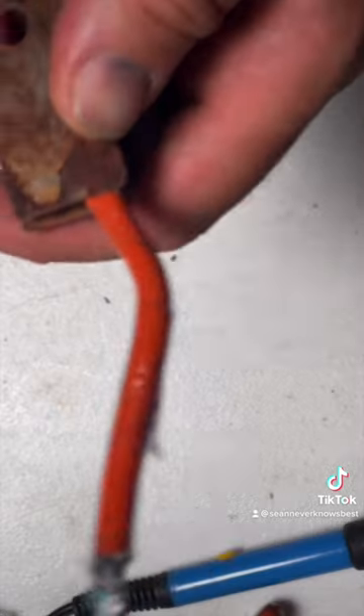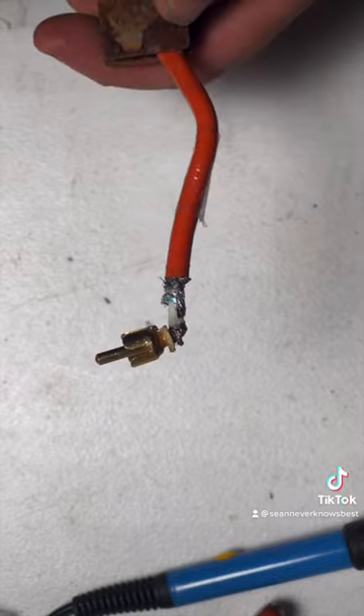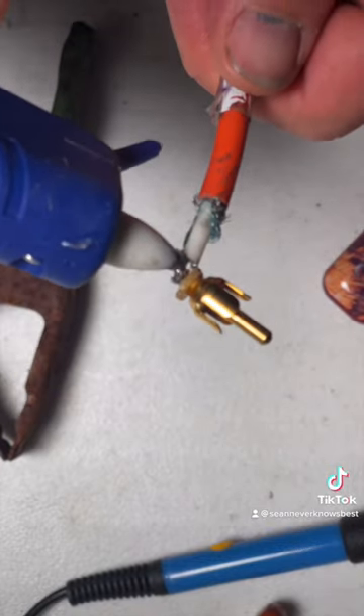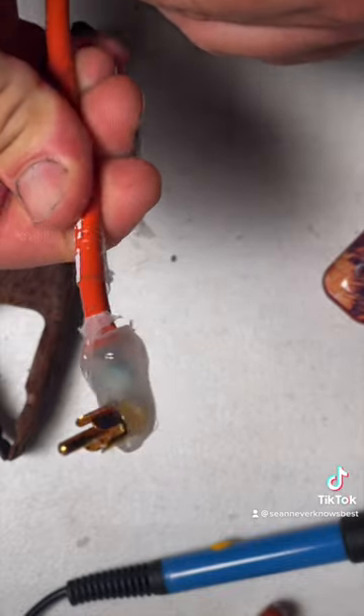We're going to solder the coax cable to the center of this — pretty beefy, ugly solder, but who cares. I'm going to use the glue gun to give it some support here. This actually works really well.